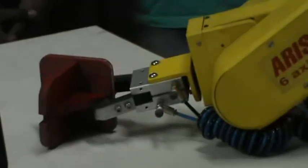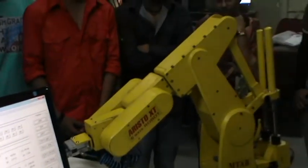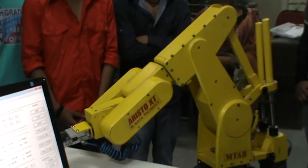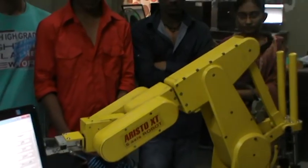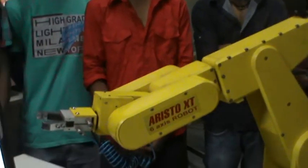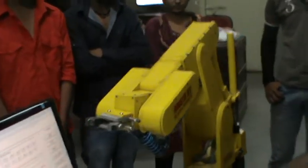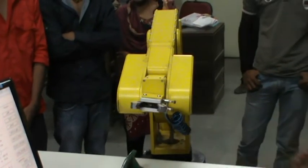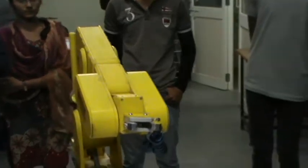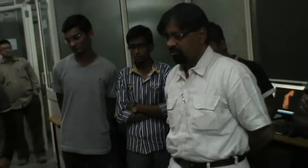It is positioning and this is the opening of the jaws, which is pneumatically operated. Now the robot with six axes is going to the horizontal home position. This is the home position. It is approaching the home position for all six axes.